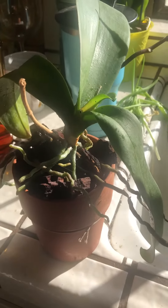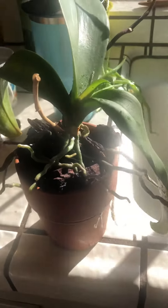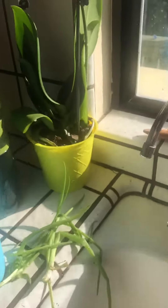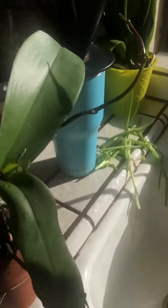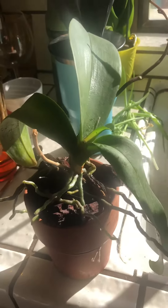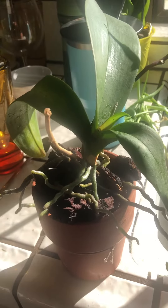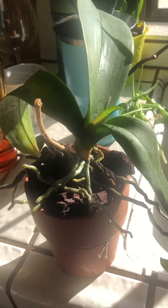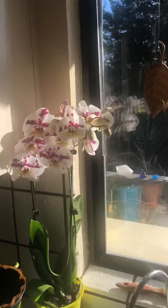If you want to keep your orchid blooming — like this one is spiking — for years and years, make sure they're not packed in plastic containers with sphagnum moss. Now, another tip: eventually in a year or so, this bark will break down, and as it does, it becomes more acidic and holds onto more moisture, which your orchid won't like. So you do have to repot the orchid in larger, less decomposed pieces of bark from time to time — some people say once a year. That's the trick to keeping orchids alive.